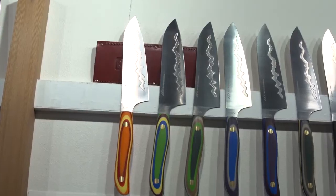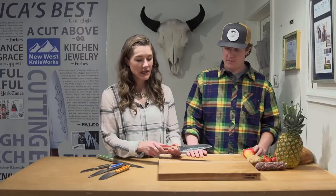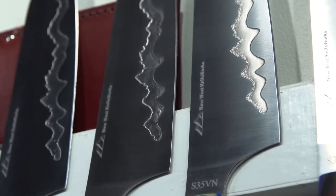We're going to start with probably our most signature knife, our Teton Edge Santoku. This knife is unique to us because we have integrated the shape of the Teton Mountains as an air pocket, which serves the same purpose as dimples.